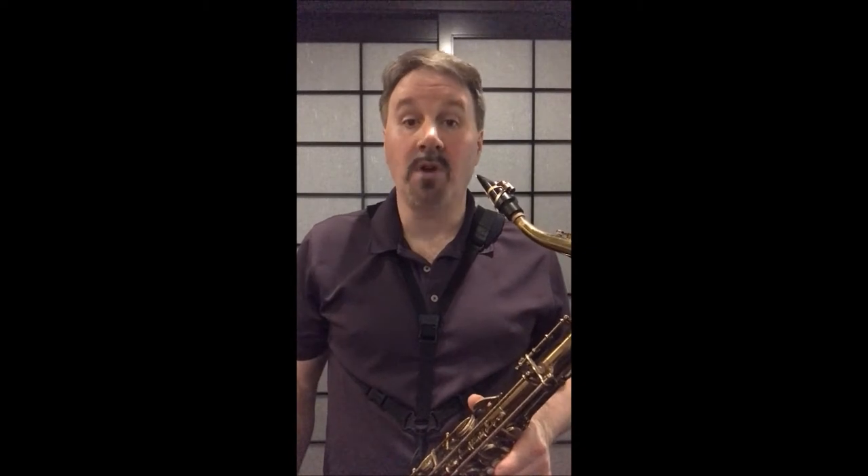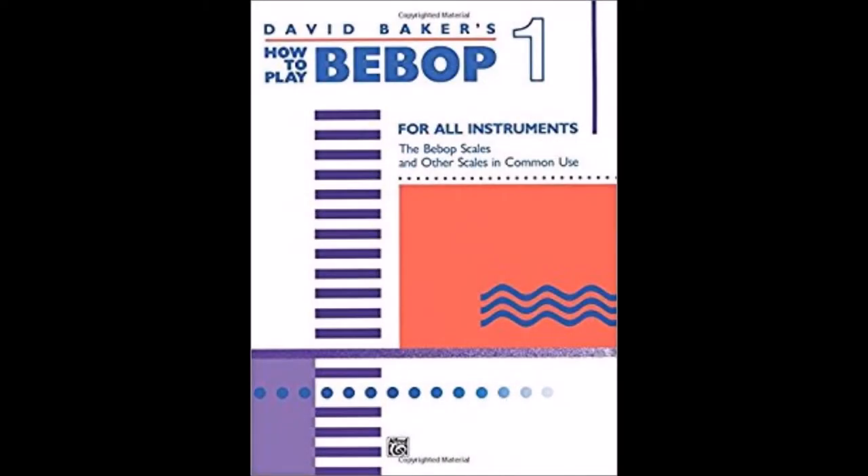One resource I want to mention is from the late great jazz educator David Baker, who wrote a book simply called How to Play Bebop, Volume 1. After analyzing hundreds of bebop solos, he has distilled the information into a very easy to understand and apply format.